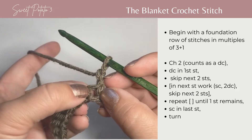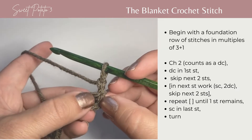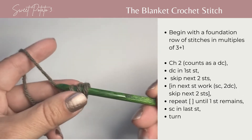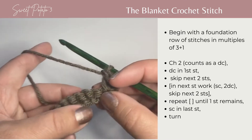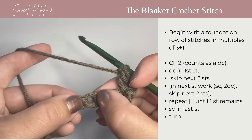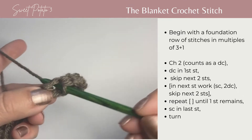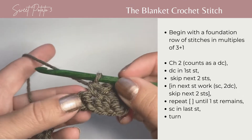You're going to begin with the first stitch that's at the very base of the chain two. You're going to work a double crochet. Then skip two stitches and in the next stitch work a single crochet and two more double crochets.